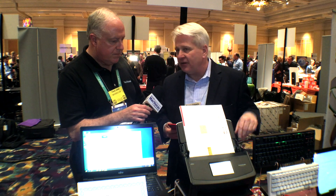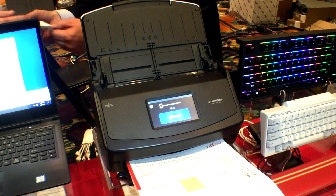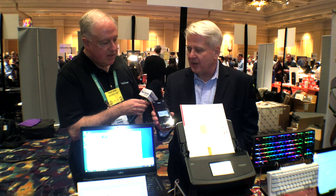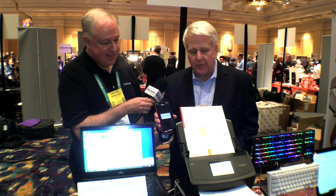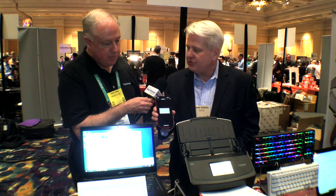The iX1500 is our flagship product in that family. We can support up to four devices per scanner. We'll scan directly from the scanner to my iOS phone. We have to be cloud ready so we can scan to multiple cloud repositories, including to our phone.